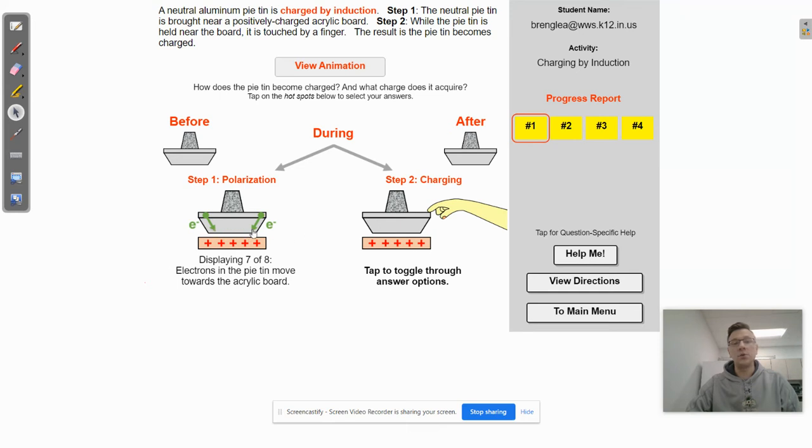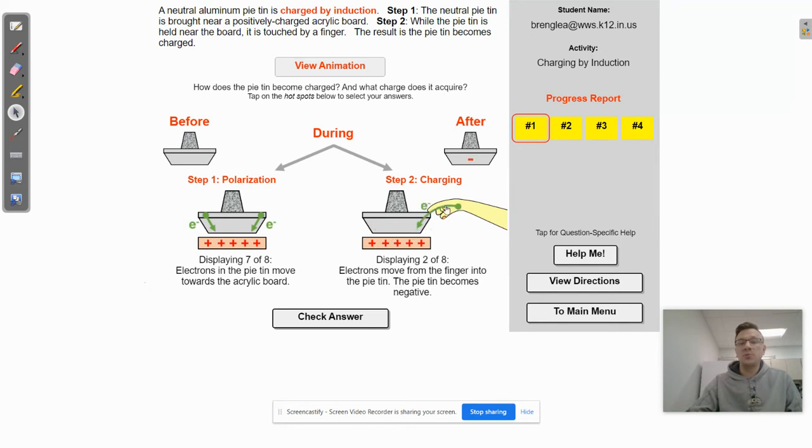All the electrons have congregated toward the bottom because they're attracted to this positive charge. Then when the person touches it, we have electrons in our body, and since there's a positive charge down there attracting electrons, electrons are going to go from our hand into the pie tin and congregate down toward the bottom. We're looking for that option that shows electrons moving from the person into the pie tin going down to the bottom. This leaves the pie tin with excess negative charge — electrons that did not exist within the pie tin before because they were added from the human. So now the pie tin is negatively charged.